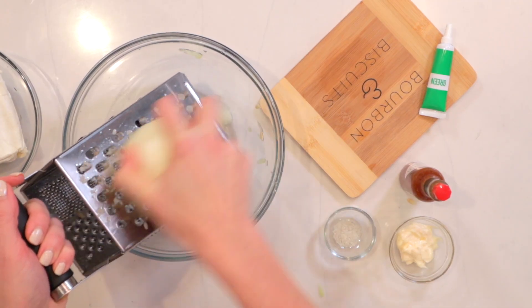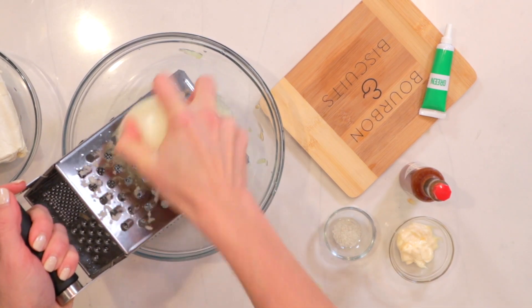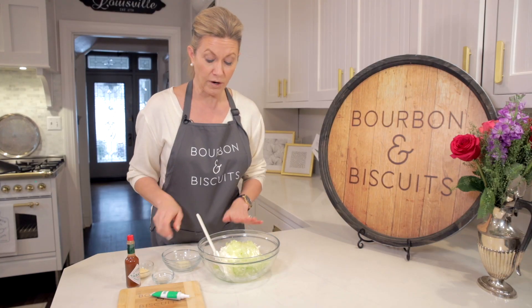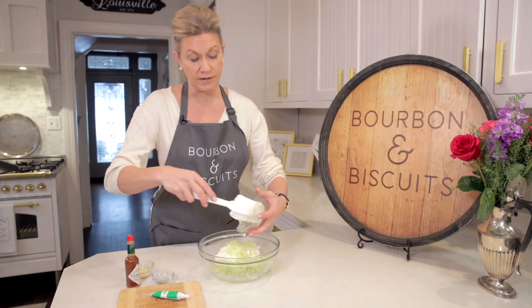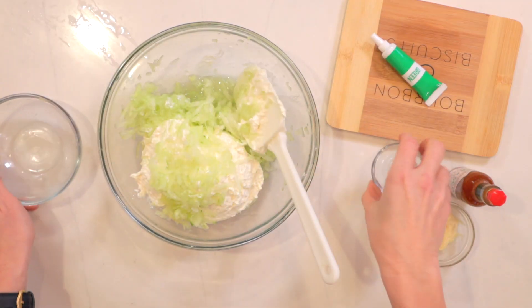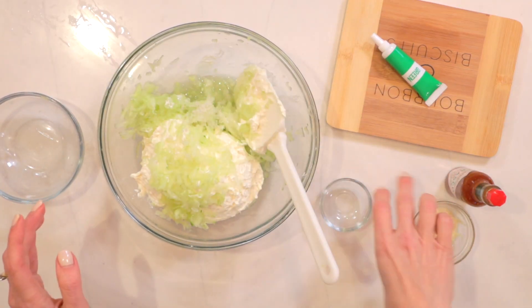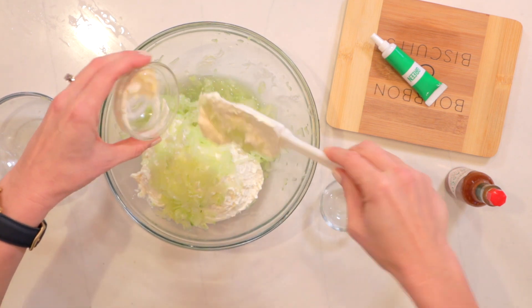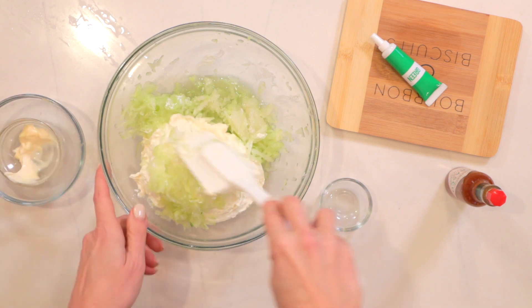Now we're going to grate the onion and extract the juice — we'll be using the juice of the onion. We'll use a tablespoon of grated onion. Got our grated cucumber, our cream cheese, our tablespoon of grated onion, our quarter teaspoon of salt, and we'll just add a little splash of mayo to taste, like Jenny Benedict would have done.